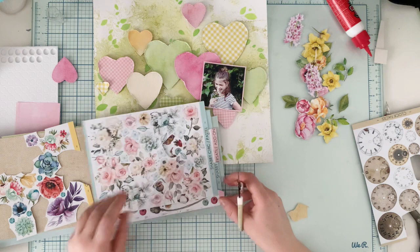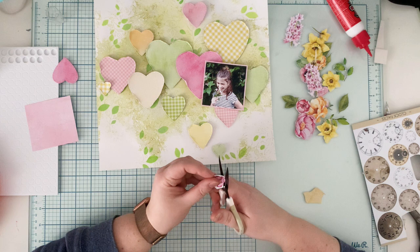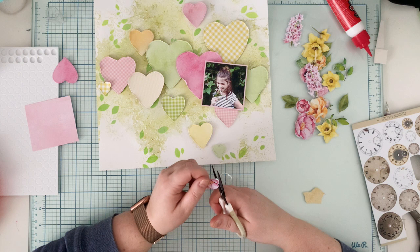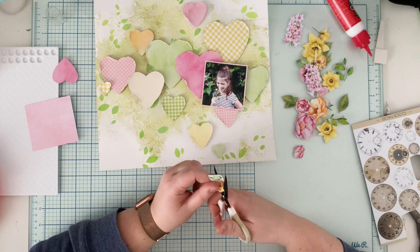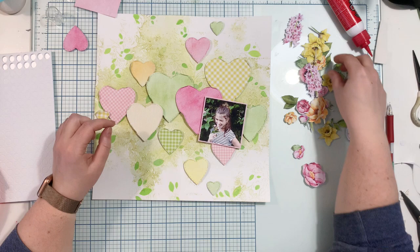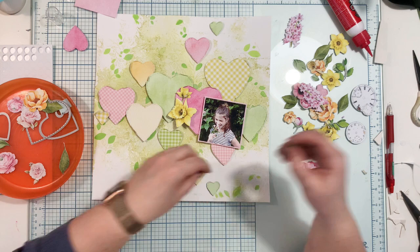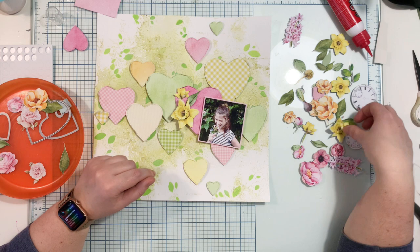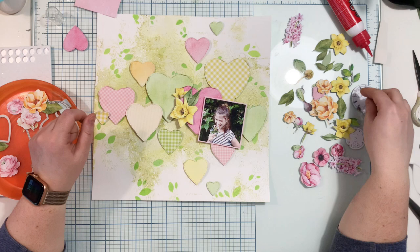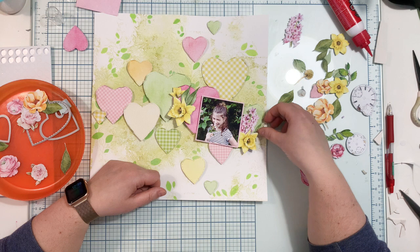I then reached for this fun product from Mintai — their Books, which are booklets filled with elements for fussy cutting. There are different themes, including four Flora books filled with a variety of flowers in different colors, shapes, and sizes. I was using mostly Flora Book One and Flora Book Four, which is a spring edition. I fussy cut a lot of flowers and leaves, then I'm arranging them around the picture and over the hearts — just placing elements without gluing yet until I'm happy with everything.